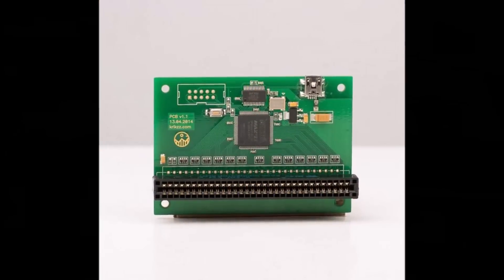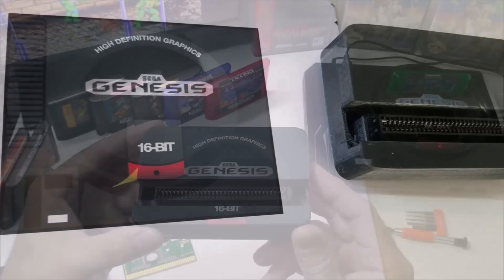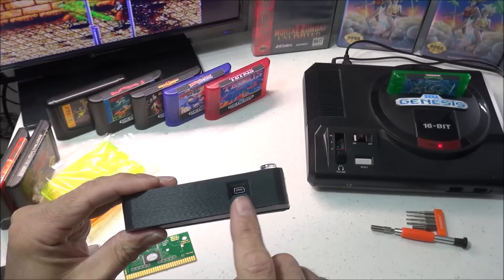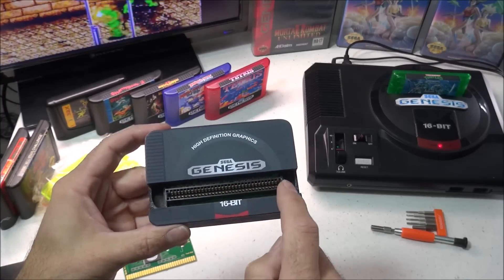Here's a look at the MD Programmer inside a custom 3D printed case with custom stickers. You can use this programmer without a case but I would recommend printing one if you have access to a 3D printer. The MD Programmer is very simple to use and connects to your PC with a mini USB cable that is not included. Then after downloading a simple and easy to use program on your PC you can read or write games to the flash carts in a matter of seconds.